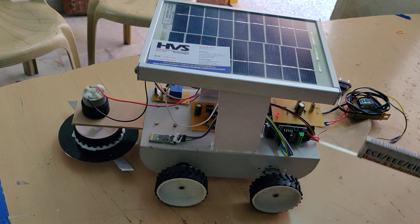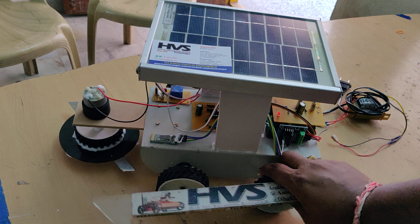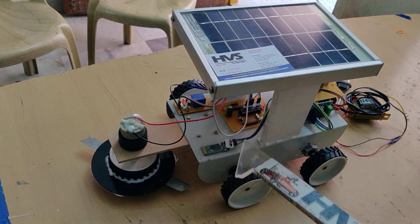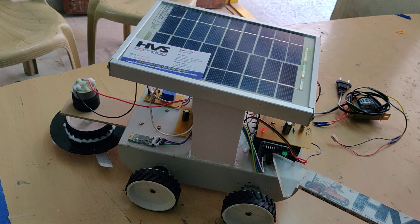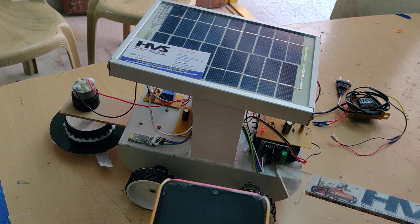Those commands are input to the PIC16F72 microcontroller, which is the main motherboard. The motherboard takes that input and executes the conditions to control the robot in four directions with the help of the L293D motor driver, which can easily control two DC motors at a time.